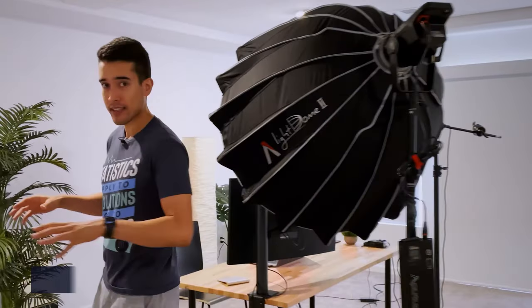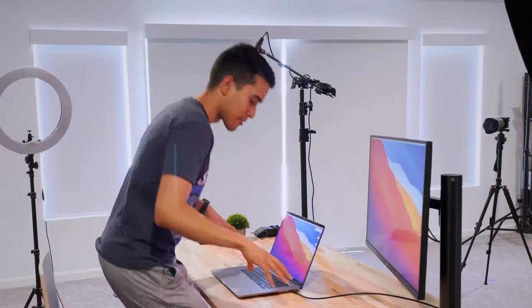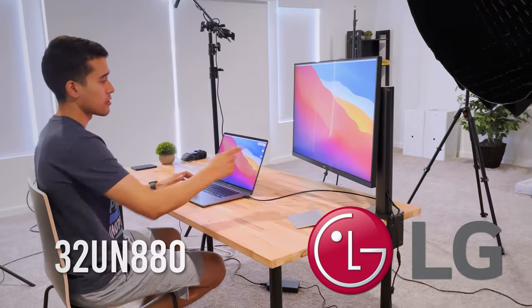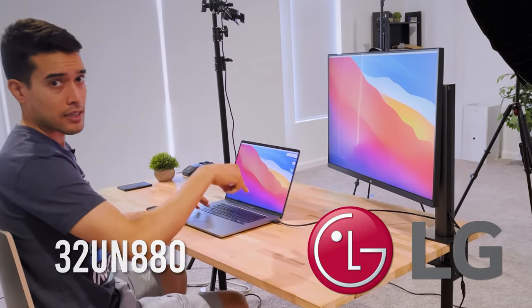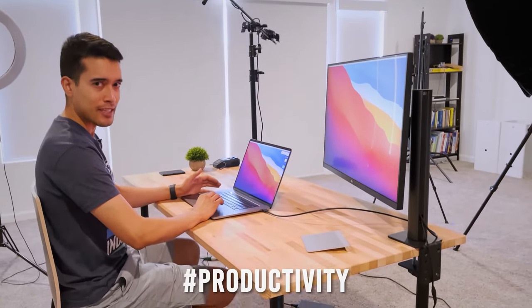First off, we have this talking head section. You'll recognize this from all of my YouTube videos. The main thing here is just to reduce the friction so that it's easier to create content. So of course I sit here at my standard Ikea table, and I'll actually work on the script right here. Shout out to LG for sending me this monitor — I'll have the model name and link down in the description. I'll be doing my stuff here with the dual screen because, you know, productivity.